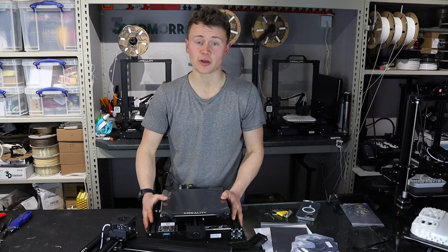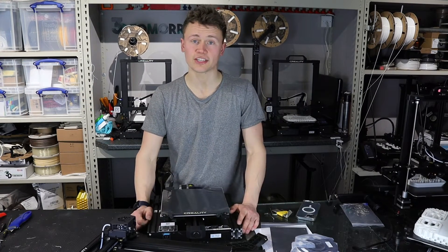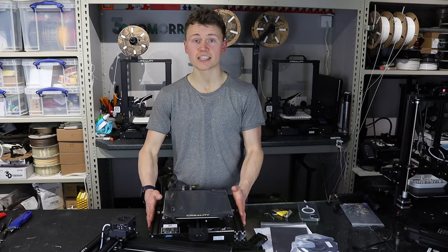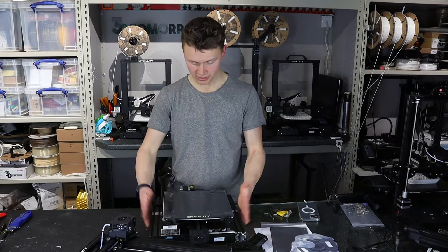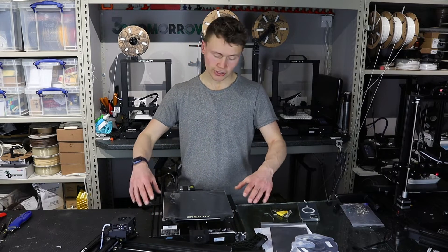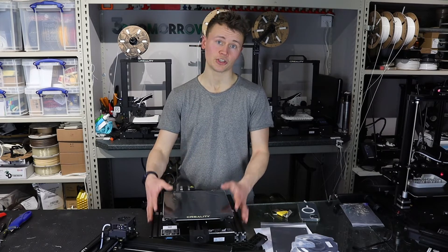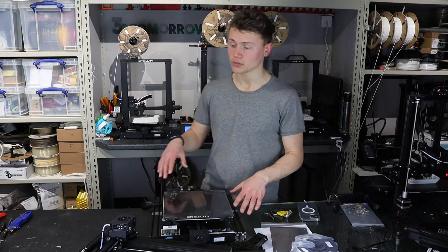That's a very quick unboxing. There are not many components to this, so assembly will be very quick. The first thing to note with this printer is it's got a nice sturdy heavy base. For the size of it, that is really heavy. The good thing about having a heavy base is it grounds the printer and helps to reduce vibration, so I'm hoping that will do a nice job.